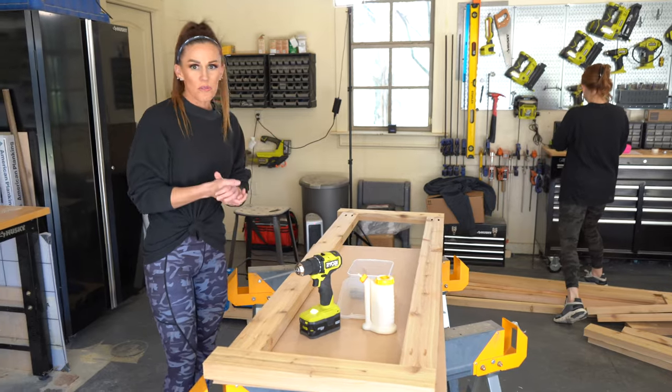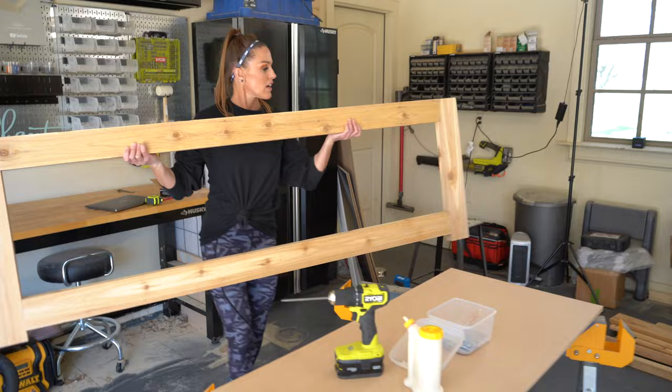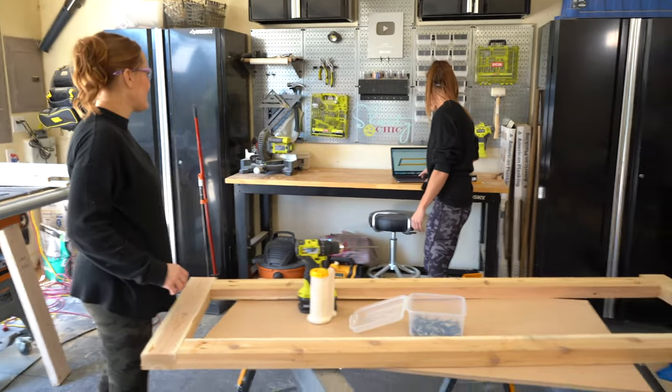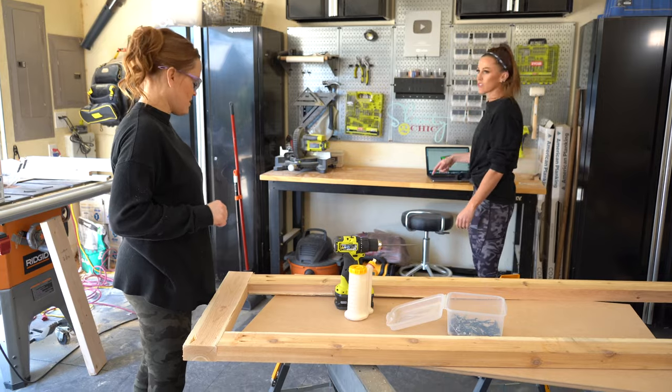All right, the first one's done. This is how big these are going to be. I'm so excited to put these in front of my windows. Now we're going to add the short cross pieces to attach them.